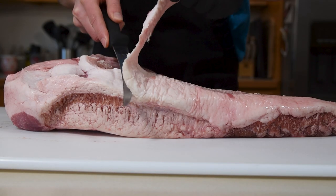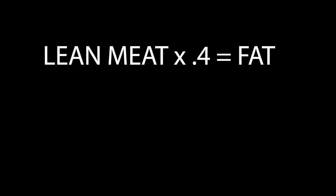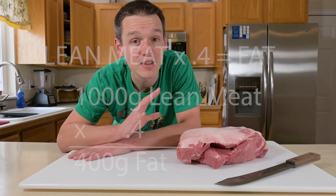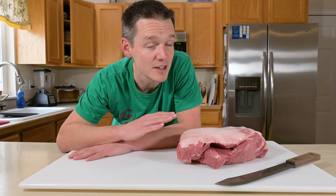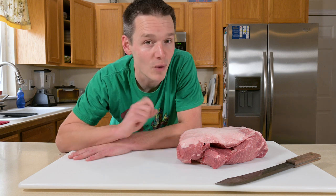But if I was doing a leaner meat like deer, beef, or something else, I'd have to add that fat in. An easy way to calculate that is to take the weight of your meat, multiply it by 0.4, and that'll tell you how much fat you need to add. If you don't love math, an easier way for a really juicy sausage is two parts of lean meat to one part fat, or a little bit leaner, you could do three parts of meat to one part fat. The best part is when you grind your own, you can set your own ratios and recipes — because after all, it isn't rocket surgery.